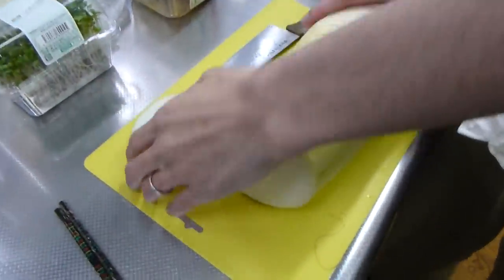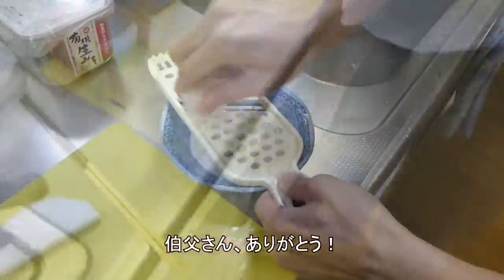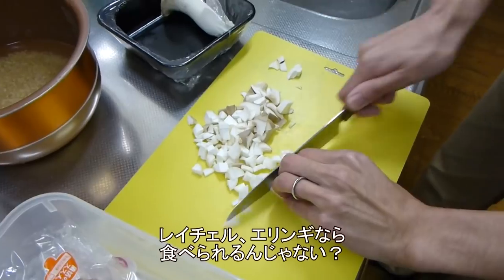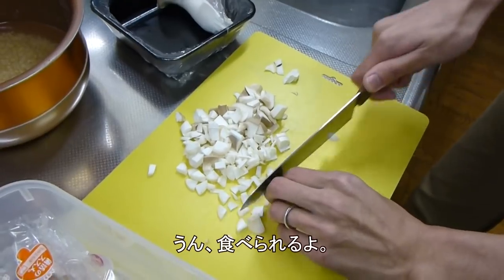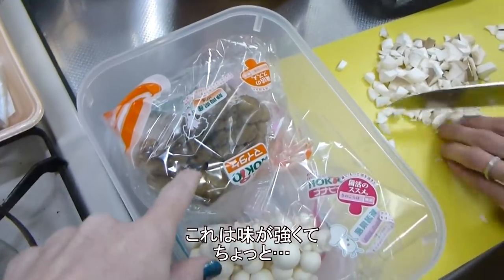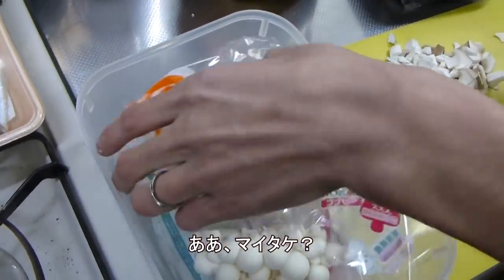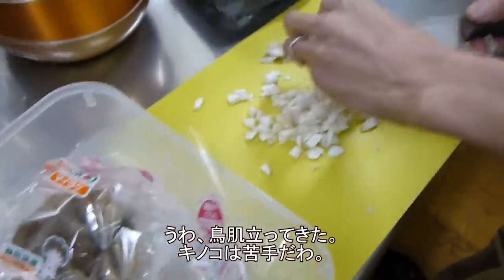It's like a big saba — it's the first time to eat it. That's amazing! Wow. Can you eat it? Yeah, I can eat those. The brown one has such a strong flavor to it. Oh, maitake! I have goosebumps — mushrooms freak me out.